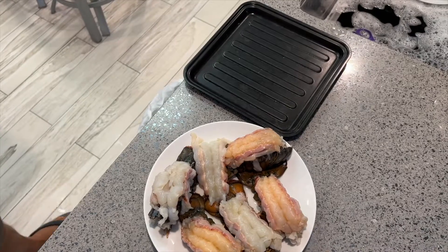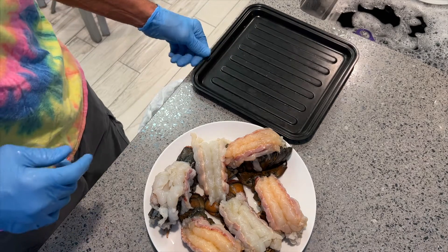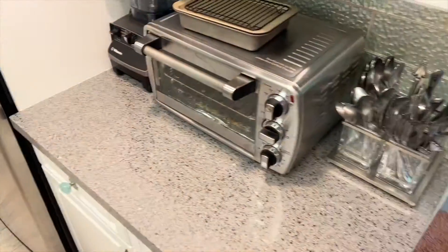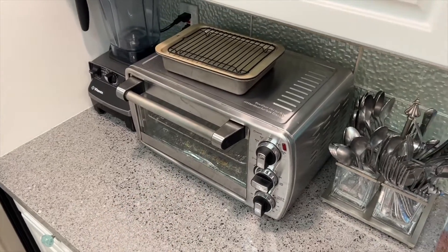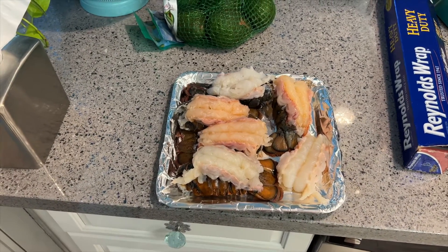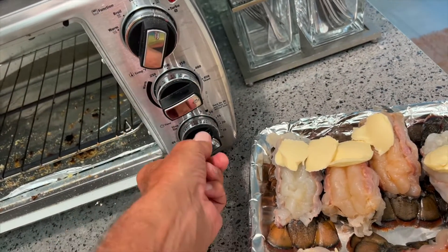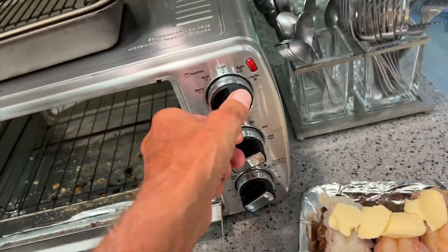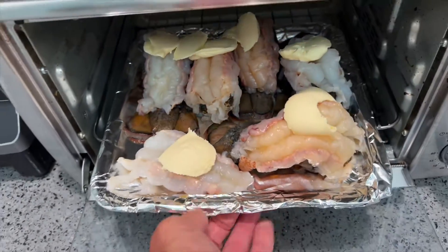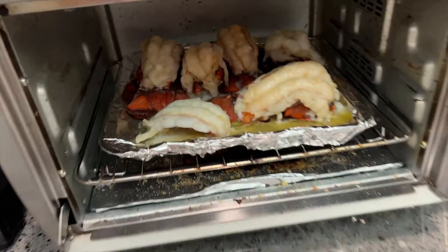I can probably fit them all on here, and then we're going to cook them in our little roaster oven. I transferred them onto this dish and I'm going to put them right in there — it only takes about seven or eight minutes to cook. I'm setting it to 425°F on bake, about 12 minutes. I've already put a bunch of butter on them, so we'll just slide them in and close the lid and wait for them to cook.